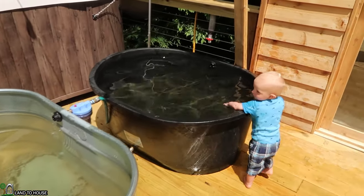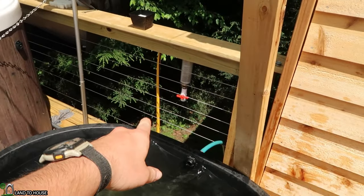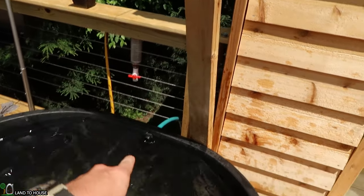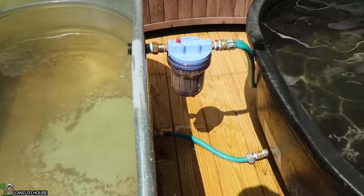We'll go down to the pump in a minute, but he has a couple of filters — a garden hose coming up into this Rusco spin down, which then comes under and feeds this little house filter.